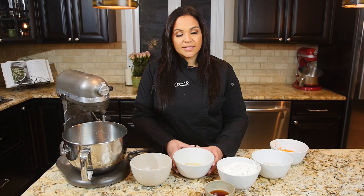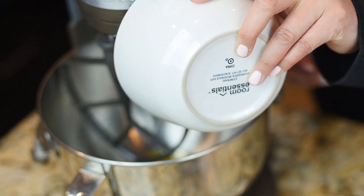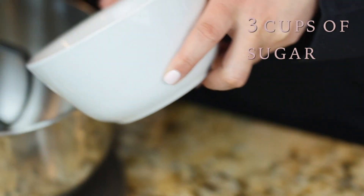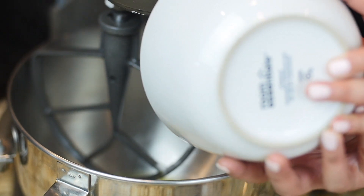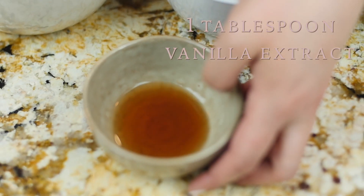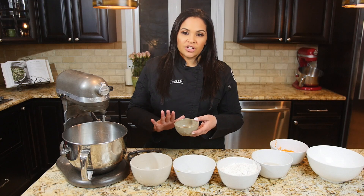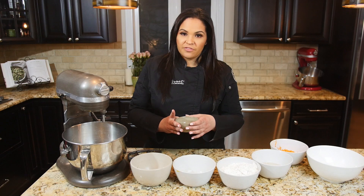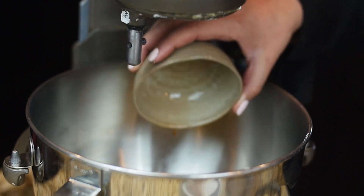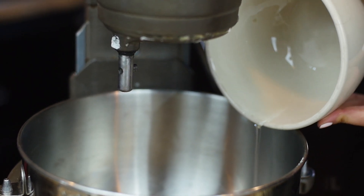Right now we're going to start with the wet ingredients. It's six eggs and now we're going to get the three cups of sugar. We mix the sugar with the wet ingredients so that it is easily distributed throughout the cake during the baking time. One tablespoon of vanilla extract. Vanilla extract is extremely important — the high-end vanilla extract is always better. Madagascar is what we use here at the boutique and it does make a very big difference in your recipe. Then we have one and a third cup of vegetable oil, and then you mix.